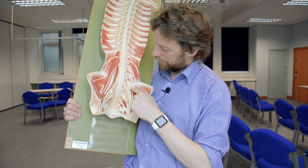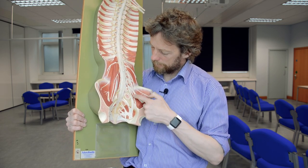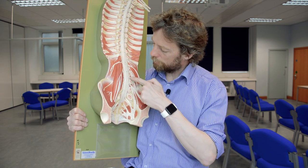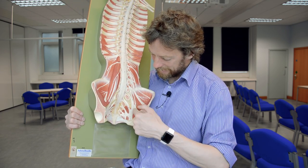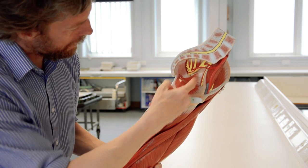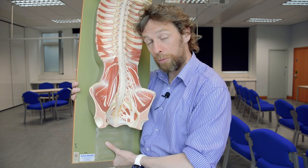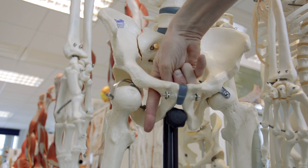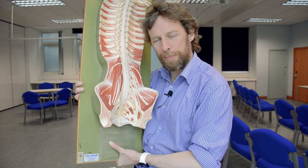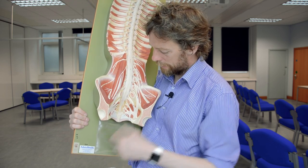Continuing around, there's another small nerve here, also coming from L2, L3, and L4. You can see it coming down into the pelvis and running around the brim of the pelvis. This is the obturator nerve. It passes out through the pelvis via the obturator foramen into the medial thigh, innervating the adductor muscles of the hip — those adductor muscles of the thigh — and also sending off cutaneous branches to that region.